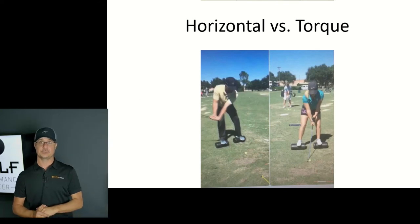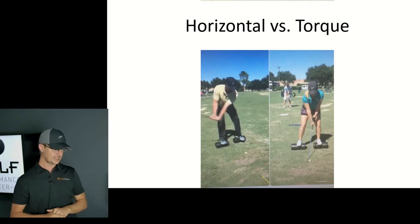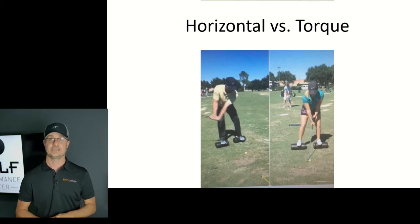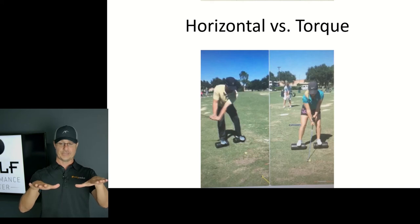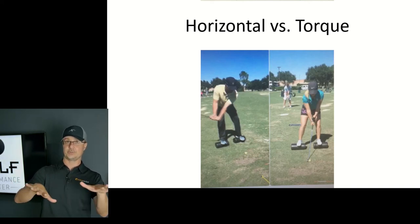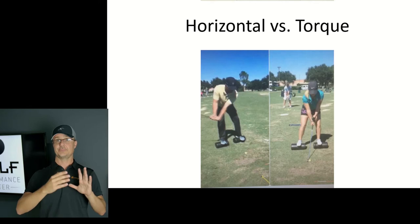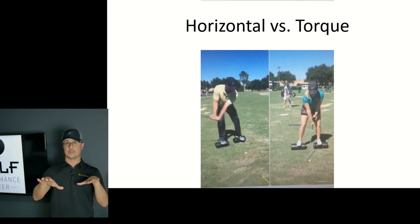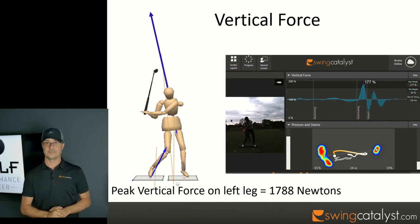Here's a video to help you understand the difference between a more horizontal or glider-type player and a more torque or rotational-type player. A friend of mine recorded this off Facebook or Instagram — it shows two golfers hitting shots with their feet on foam rollers. Foam rollers allow side-to-side and outward pushing, giving ground reaction forces, but pushing forward or backward causes them to roll away. One of these players is primarily a horizontal player and one is primarily a torque player — you have to guess who's who.